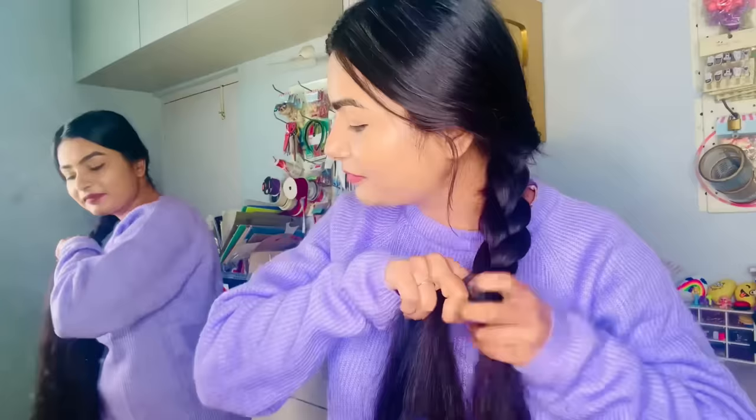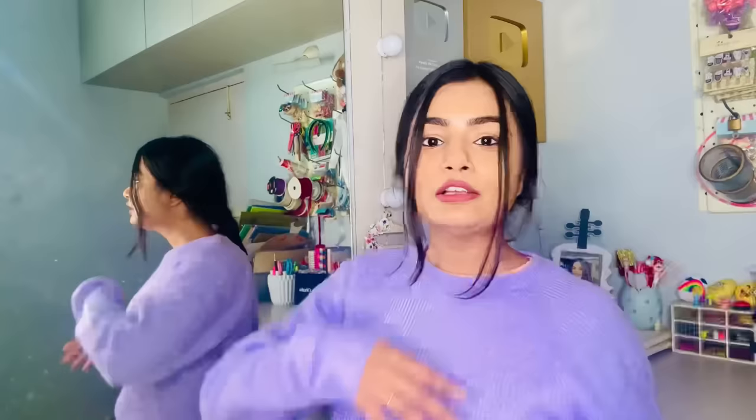This is the hairstyle I've been doing since 4th class. When I used to go to school by myself, I would make my own plaits. I've had a lot of practice making them. So our first hairstyle is ready.